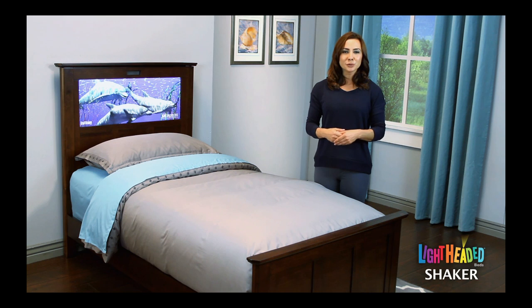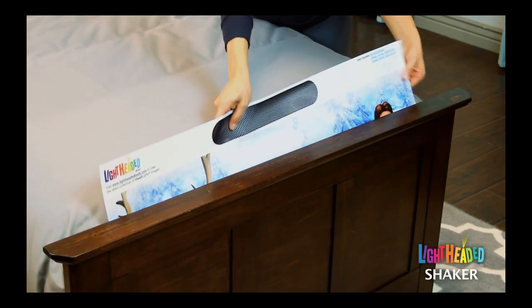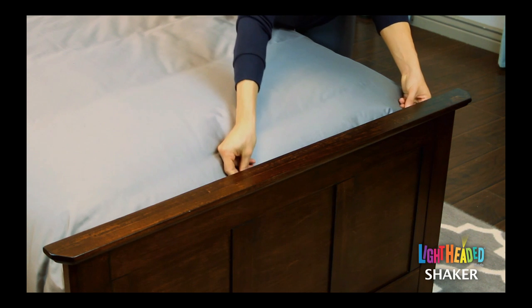As you collect multiple headlight images, we've designed a patented storage compartment within the footboard to allow you to store up to 25 concealed images. This compartment will protect your images and keep your room neat and tidy. Timeless designs and heirloom quality construction ensure your investment will last for years. We've used the highest quality materials and multi-step finishes to assure your lightheaded bed will stand the test of time.